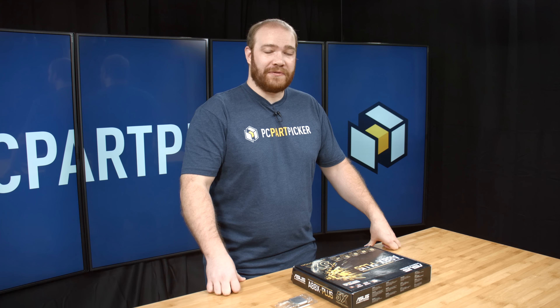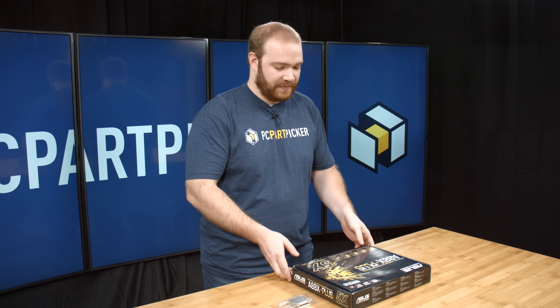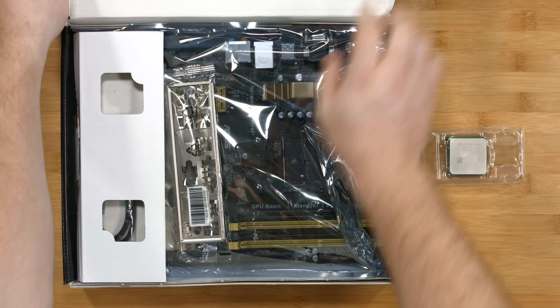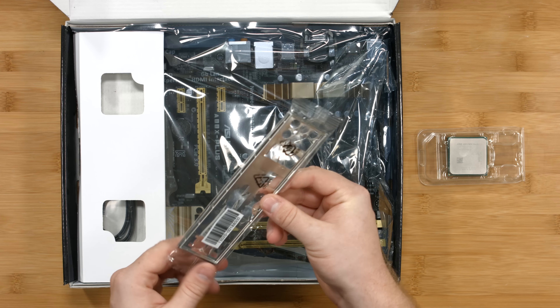Let's get started. Our first step is to remove the motherboard from the case and then install the CPU. You'll want to make sure that you take out your I/O plate as well — we'll need this later when we install the motherboard into the case.